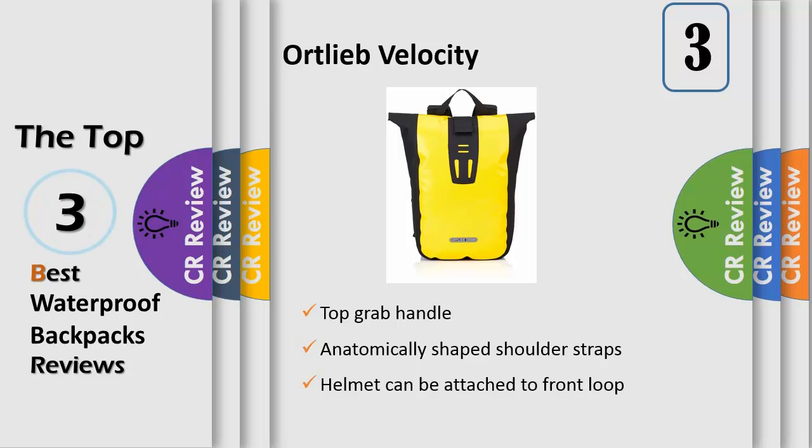Featuring 20 liters of room for your gear and belongings, the Ortlieb Velocity Messenger Backpack provides you with a hassle-free way to carry all of your goods. The waterproof bag is great as a compact day bag, a durable backpack for a short off-road ride, or a simple satchel for your daily commute.